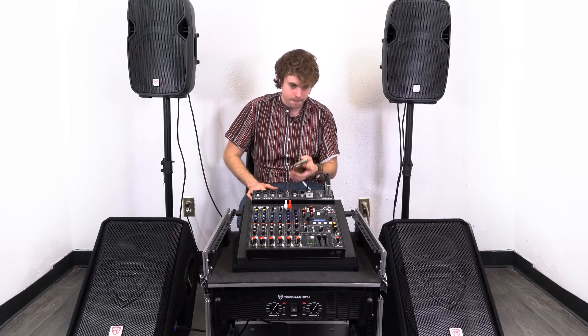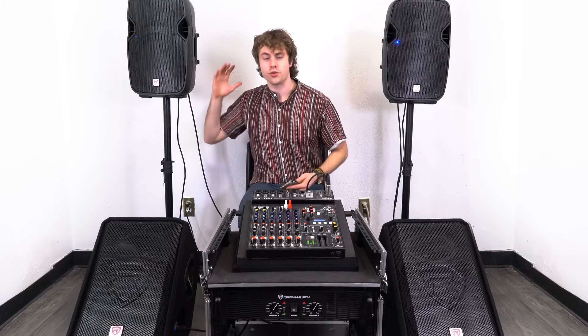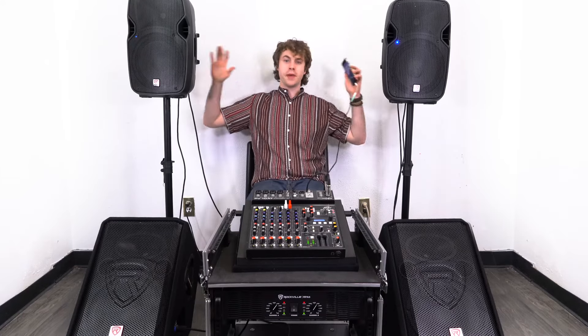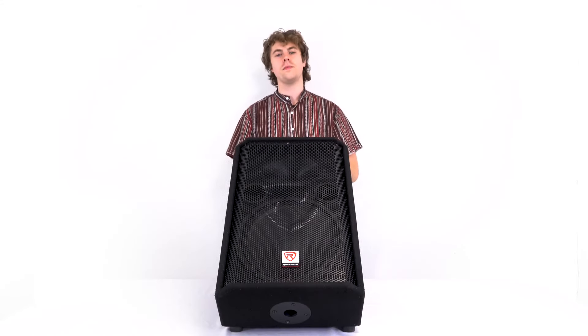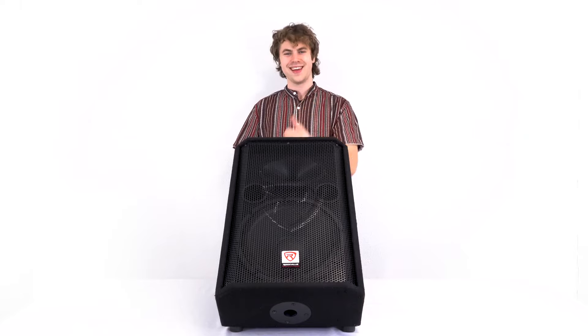I hope this showed you guys how easy it is to set up your RSM two-way passive stage floor monitors. If you have any questions, comments, or concerns, feel free to reach out to our customer support team through phone or email. As always, I'm Perry from Rockville — I'll see you next time.